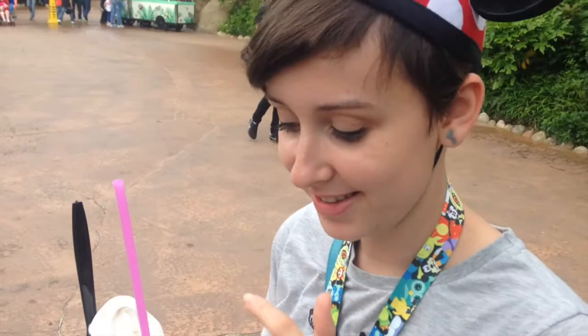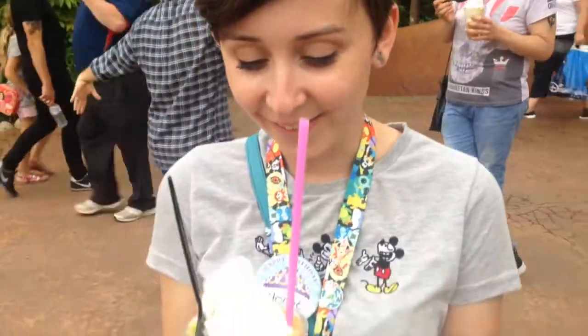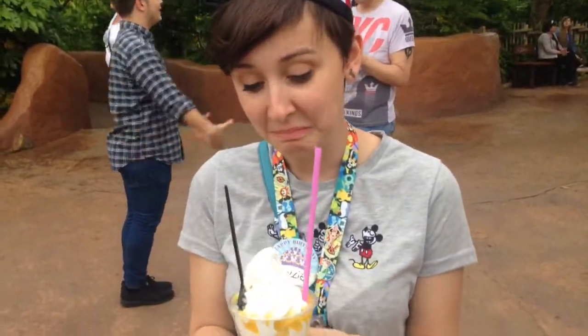First it's vanilla ice cream. Instead of a pineapple whip, it's a dough whip! Dough whip! I don't know, it looks good though. Try it.